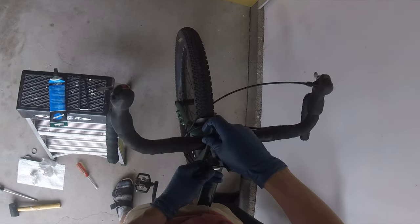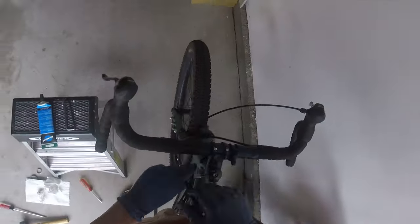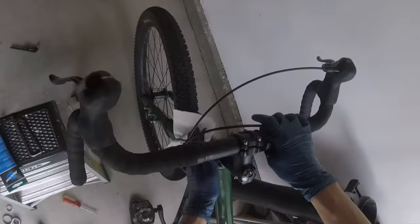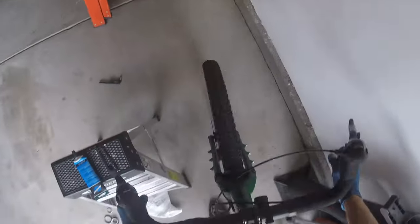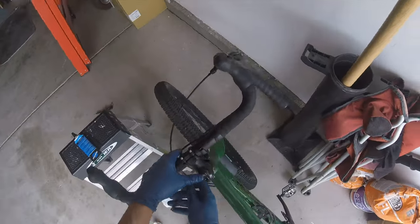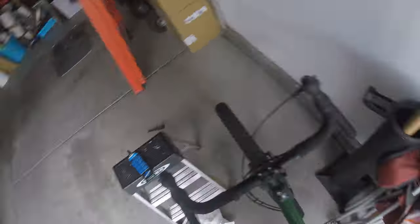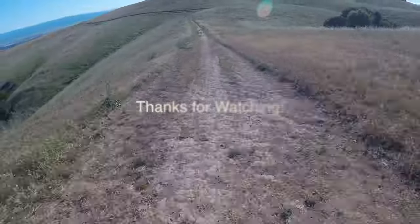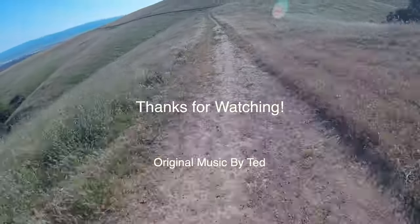Now adjusting the four millimeter stem bolts to torque spec — generally five to six newton meters is recommended. Cleaning off the surfaces of grease, checking that everything's tight, loosening the stem cover. Finally taking the bike out for a quick ride to make sure everything's working well. And sure enough, it's great. And that's how I changed the headset.